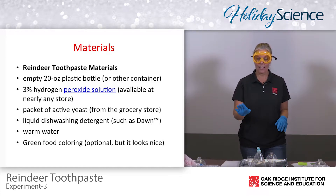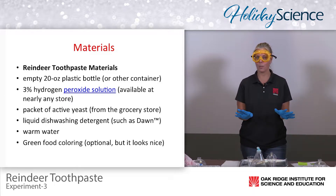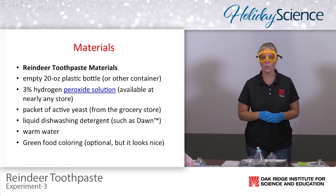The chemical today is going to be the hydrogen peroxide — your basic 3% hydrogen peroxide that you can find at any drugstore.